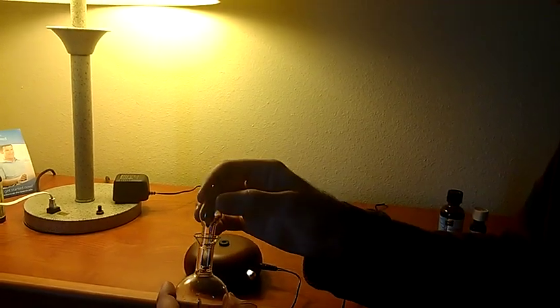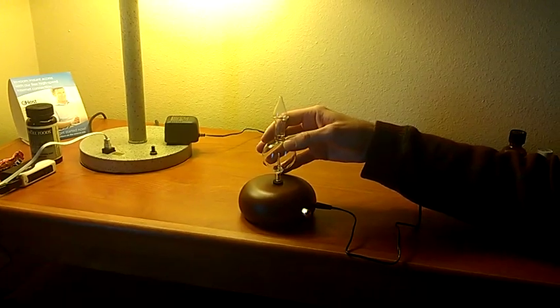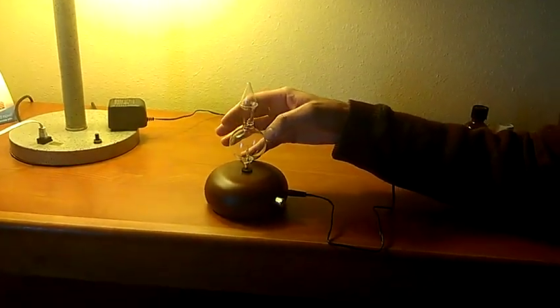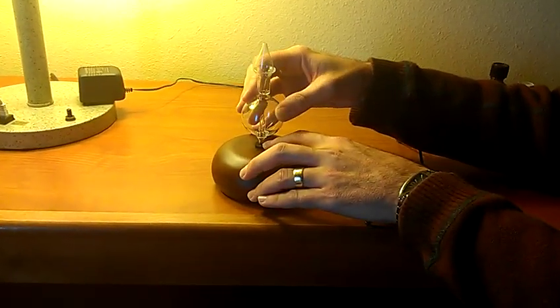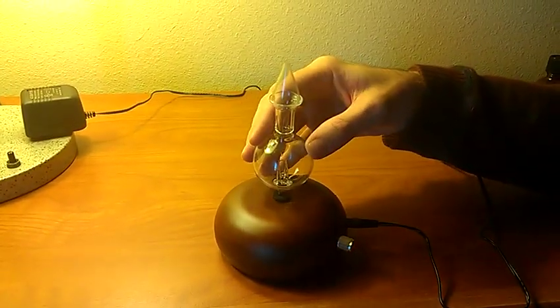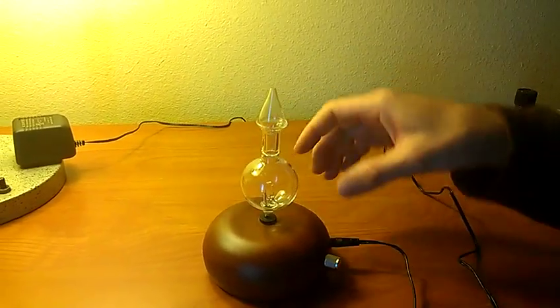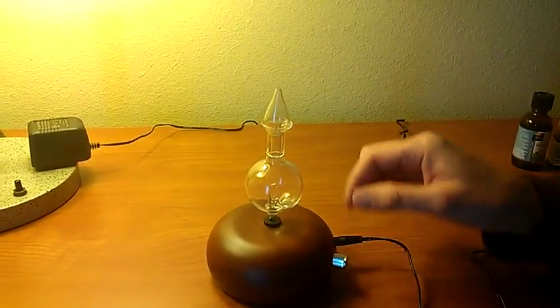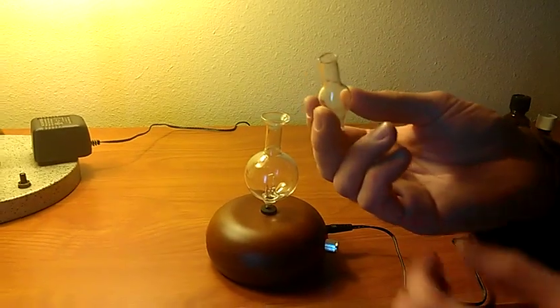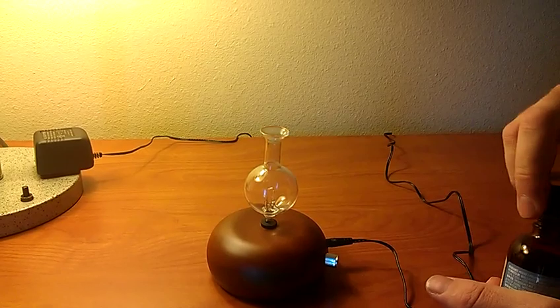Next, take your bottle. You can either put the cap on or not for now. Put the stem of the bottle into the rubber gasket and either twist or push the glass down. It doesn't have to go too far down, just far enough to stay in.